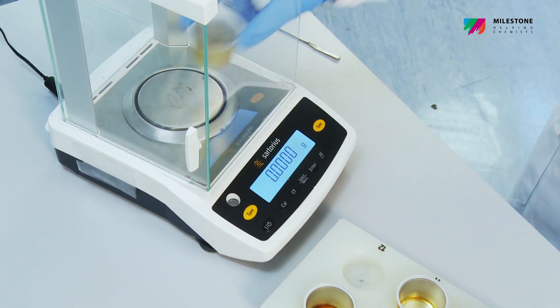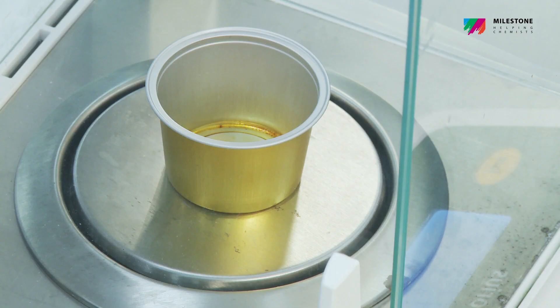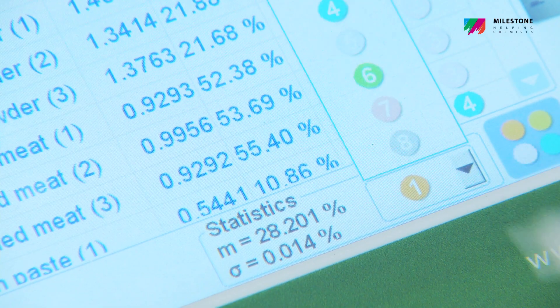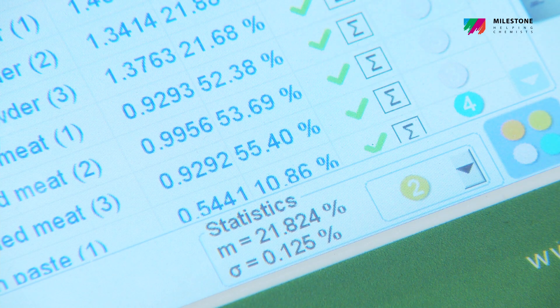Total fat calculation is automatically carried out by the EasyControl software, which guides the operator through the whole process from the weighing steps to the results and statistics.